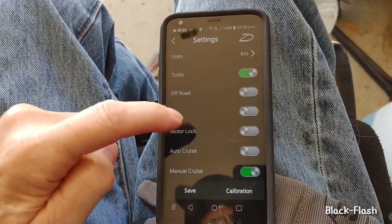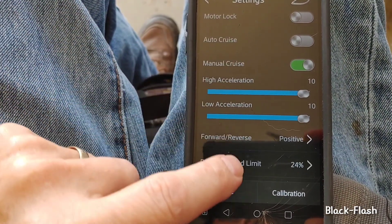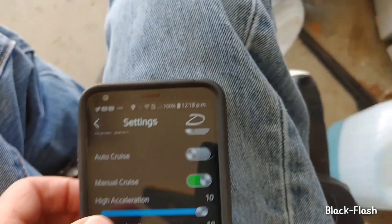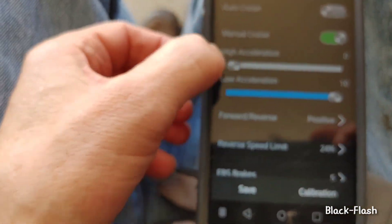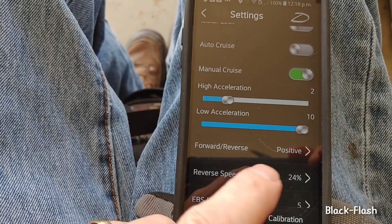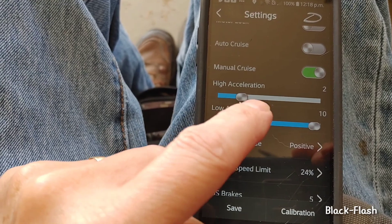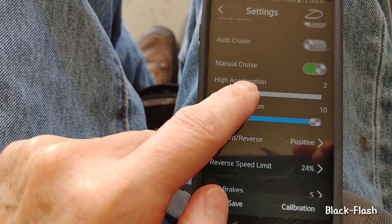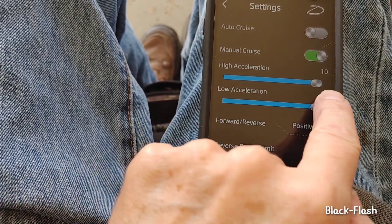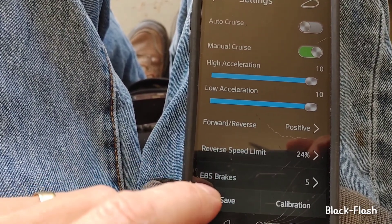At first I thought there weren't many settings, but there's high acceleration and low acceleration. If you want more bottom-end torque, you take that setting down — it'll accelerate slower at the high end, but I kind of like that better because it has more torque. If you have both all the way up, the high acceleration setting takes over.